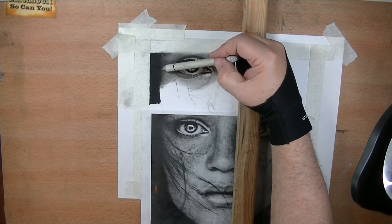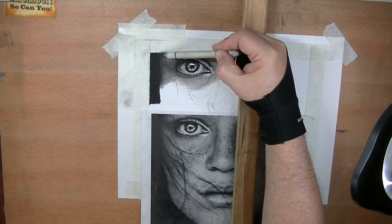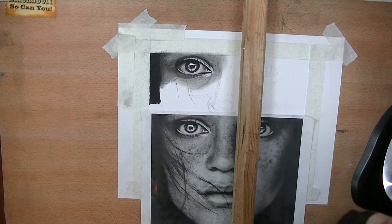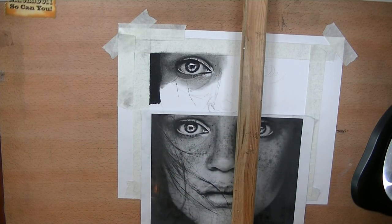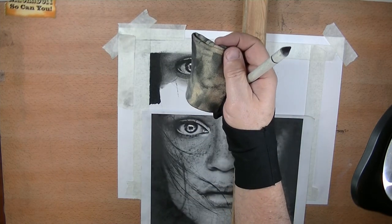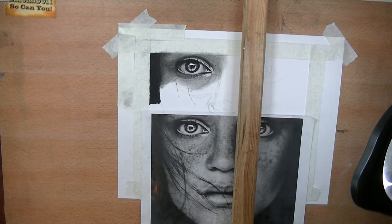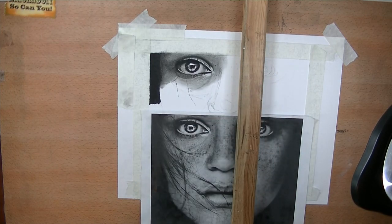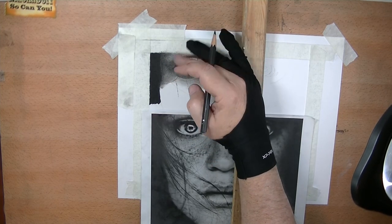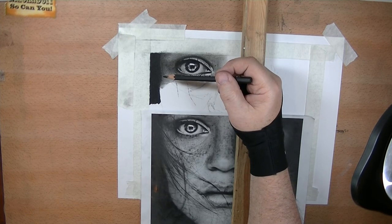You need to soften some areas here. The blender is removing too much material — that's the only thing I'm not happy about. Blenders, Q-tips, chamois — the chamois will take off the most material. I use the chamois as an eraser many times, not one that erases everything, but it really lightens areas up and it's a blender. When you're blending things out or wanting to get your gradient, you'll often find yourself taking off more material than you like, and you've got to come back and put that material back in again. It's just something you go back and forth with.